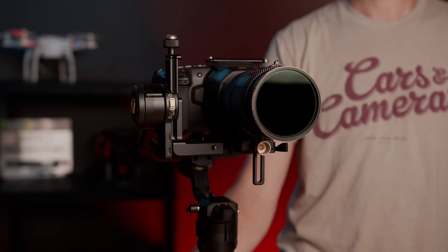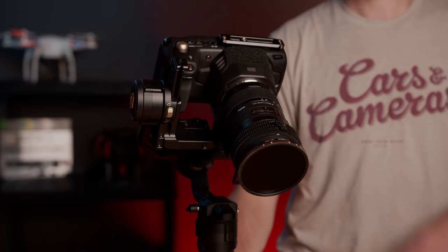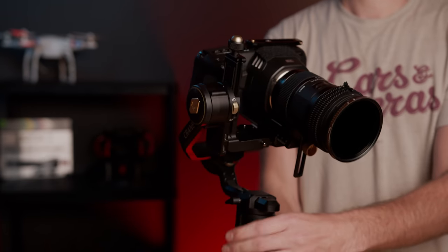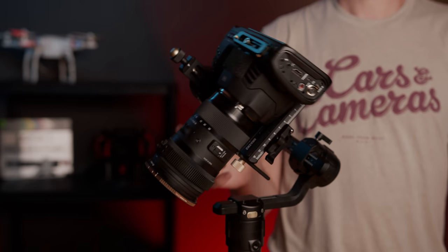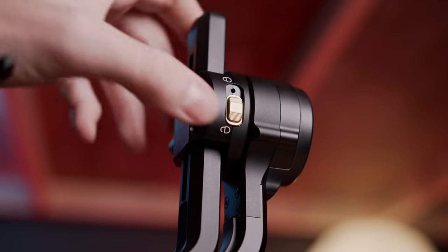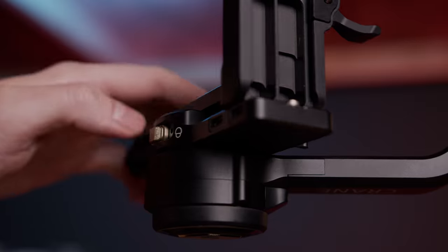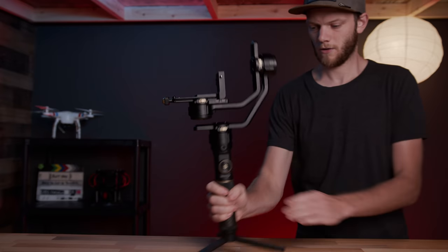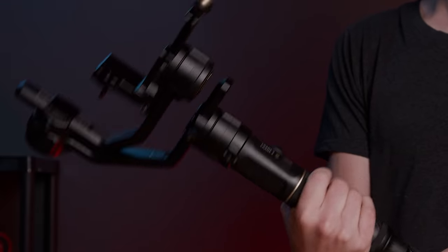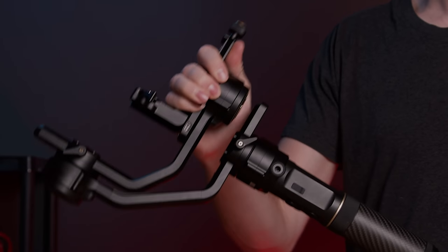The last thing I really want to touch on is the new axis locking system. Like most of you know, when you power off these gimbals they go limp and flop around, which can cause the gimbal to smack into itself or into the camera and makes it harder to handle overall. The 2S solves this with a small switch on every single motor to lock it into place and keep it rigid. This makes it super easy to travel with — you can leave your camera attached while changing locations or wrapping for the day without worrying about your camera getting damaged.